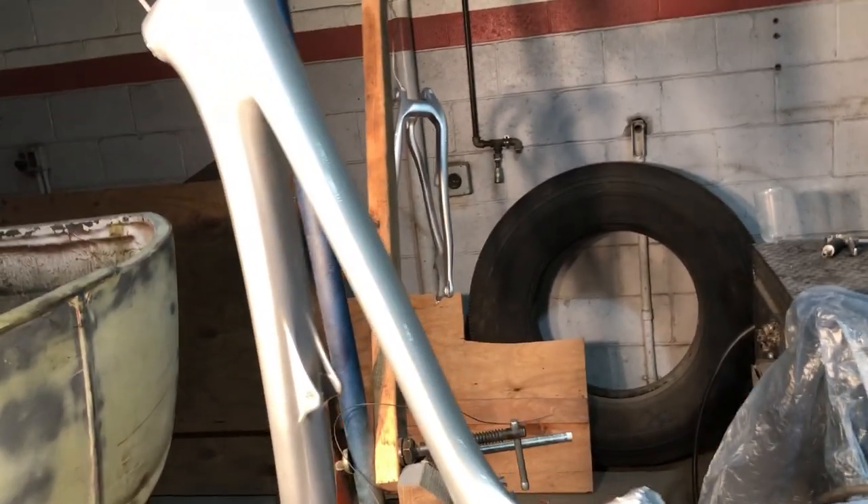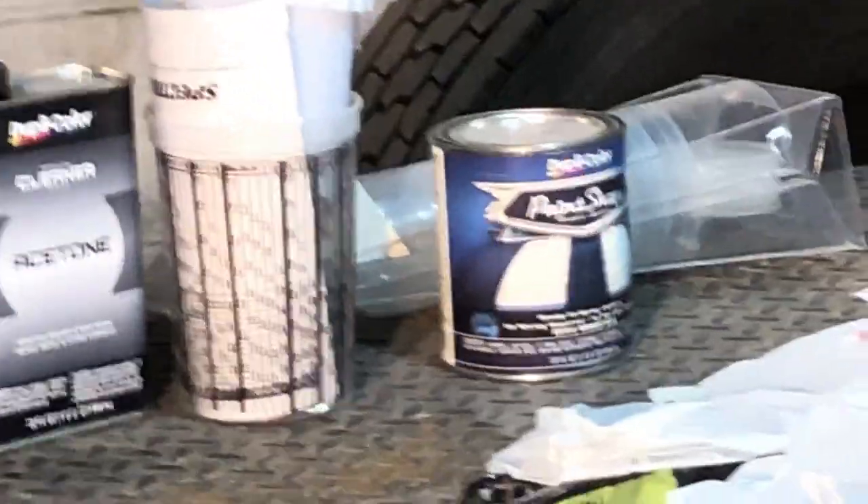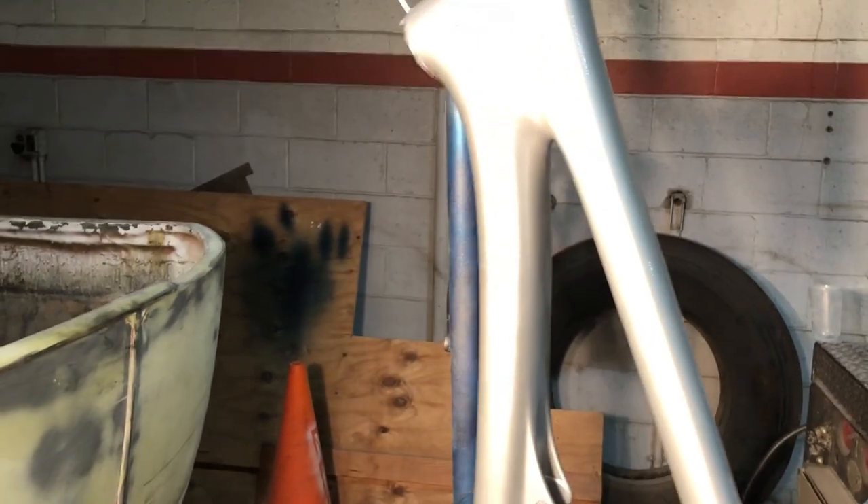So this is the finished product. He ended up finishing with automotive clear on the whole bike — now it's six coats of clear total.